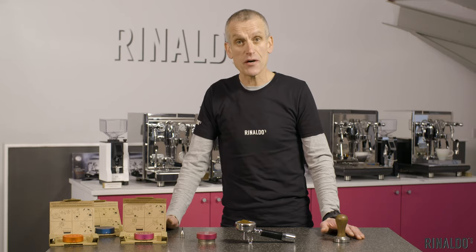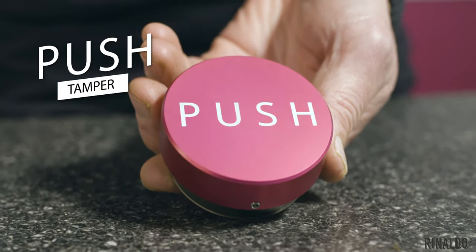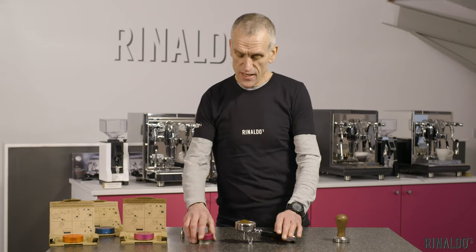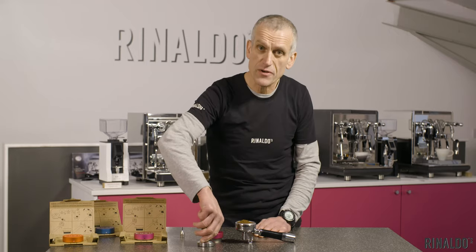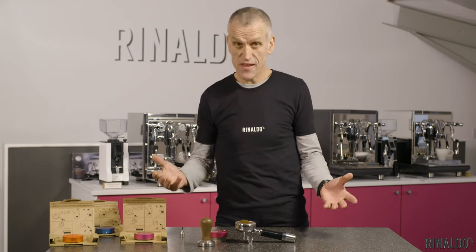Hi, welcome to Rinaldo's. The latest addition to our portfolio of gear is the fabulous push tamper, a self-adjustment tamper — an essential piece of kit for any home barista or somebody working in a cafe. It's different to the traditional handheld push-down tamper in that you regulate the depth.